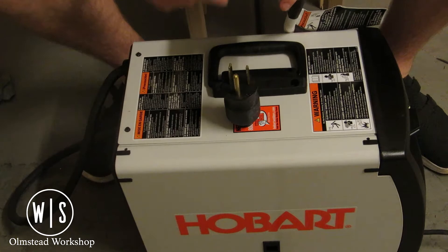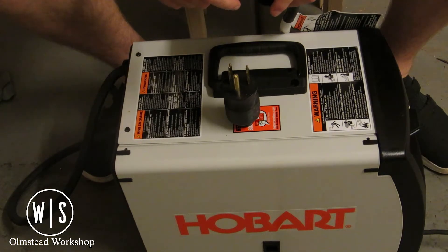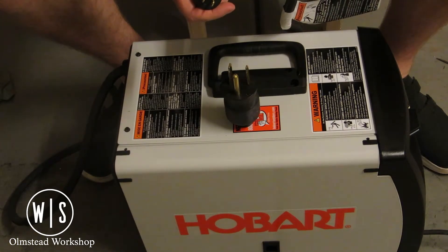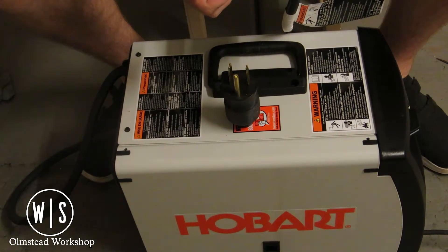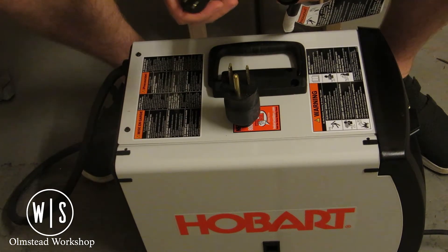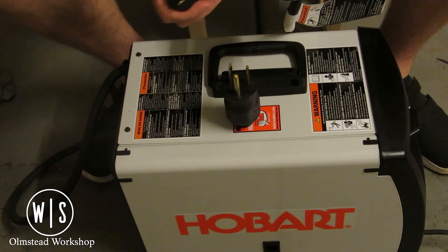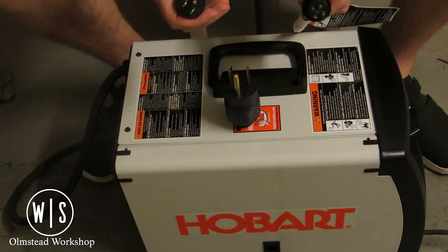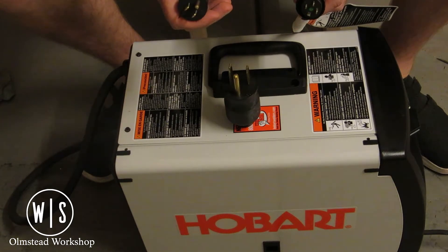The unit itself maxes out at 140 amps on 115 volt and you get the full 210 amps on 230 volt. So it'll give me a little room to grow, and if I move to a bigger shop and decide to start doing thicker materials, this unit will go up to 3/8-inch steel — giving me more room if I decide to do bigger things outside of furniture or small shop projects.